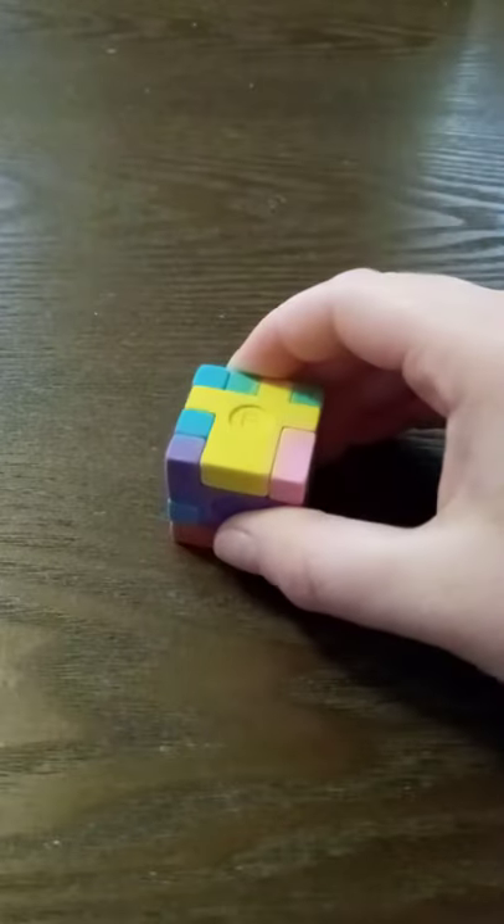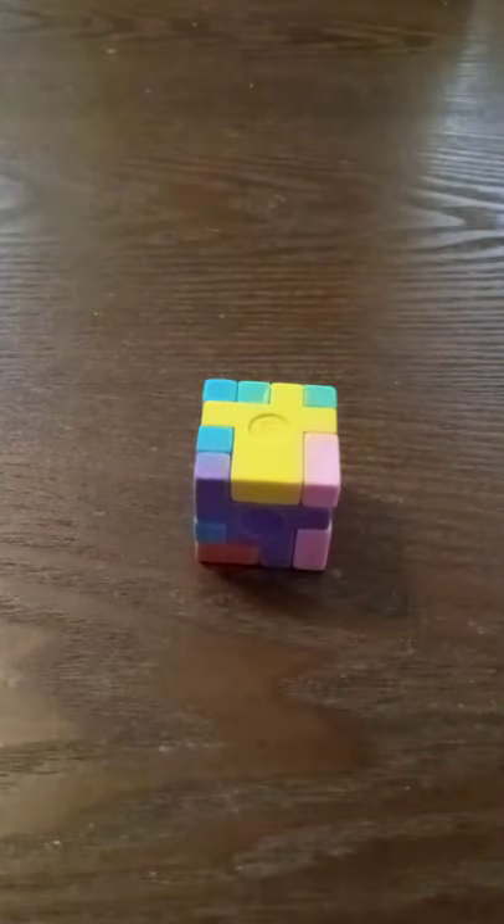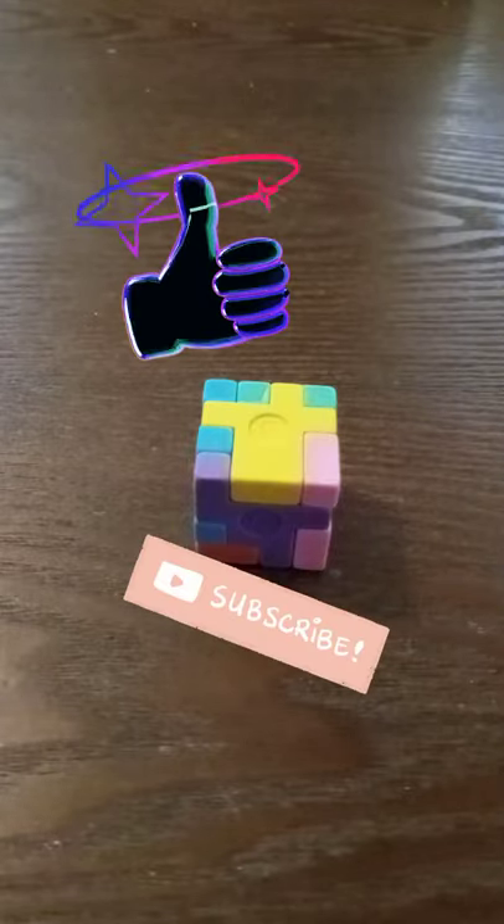Hey guys, welcome back to my channel. Today I'm gonna be showing you guys how to solve an eraser cube puzzle. Before we get started, don't forget to hit that like button and subscribe.